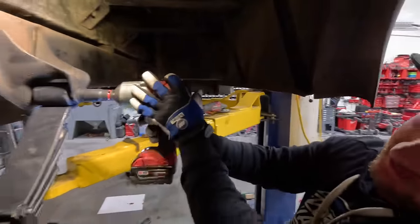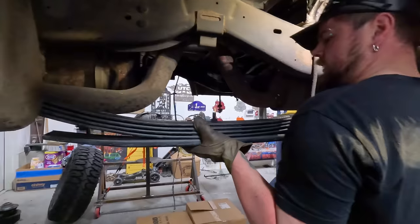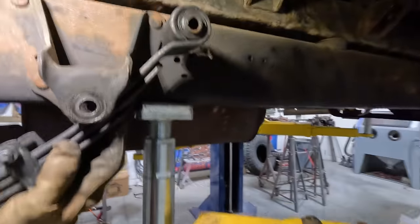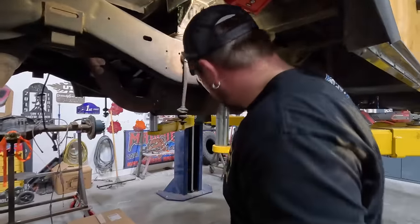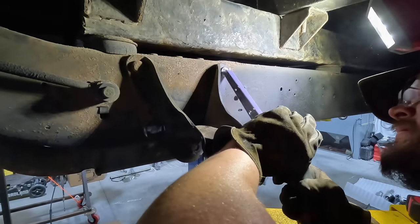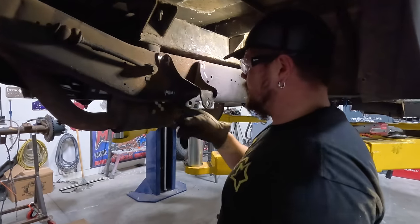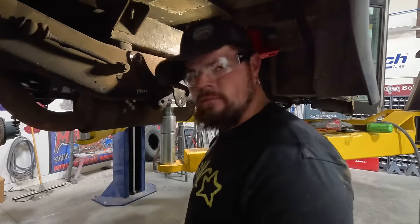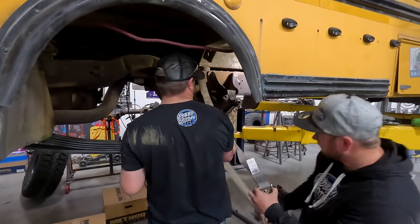I'm going to pull this bolt out — just slowly back it out. So what does it look like? A couple inches, three inches over — yeah, if not more. We definitely need to grind that front bracket off. I'll get to doing that. Now I'm going to take the air hammer and push those pins all the way out of the frame, holding it so it doesn't go flying. Now we're getting the leaf spring ratcheted up to the place to see exactly where we need to set it.